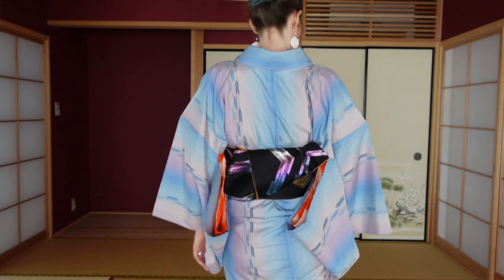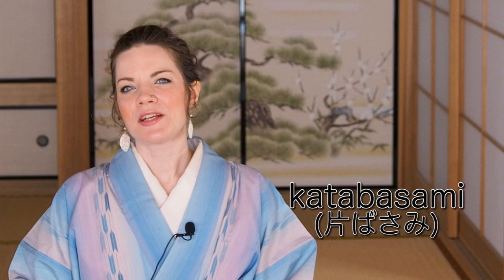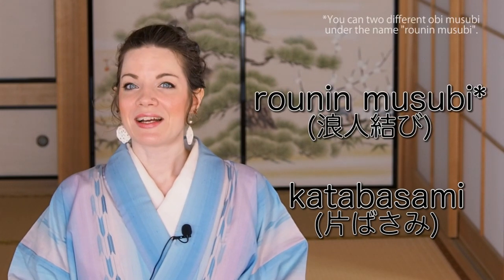You might wonder why men still have those narrow obi and why the kimono silhouette basically still looks like a kosode. In the Edo period, men were really tied down with what to wear because there were a lot of social rules depending on your standing in society — that is why the kimono silhouette never really changed. But of course there were even more obi musubi to have fun with. One of them I want to show you is katabasami — you will also find the name ronin musubi for katabasami. I personally like the name katabasami more, as that is how I was taught and how it was known in history.